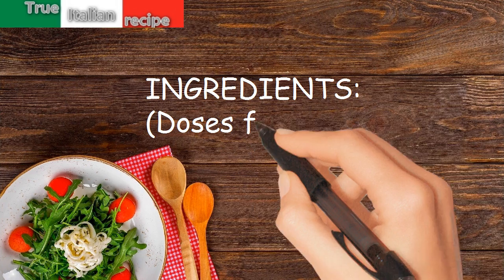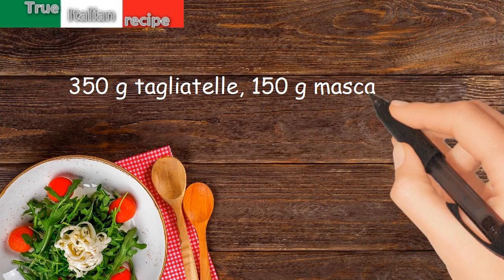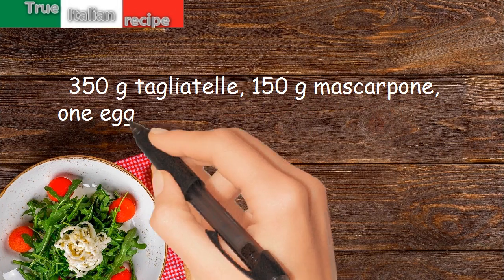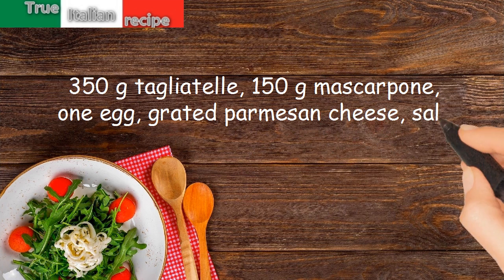Ingredients. Doses for 4 people: 350g Tagliatelle, 150g Mascarpone, 1 egg, grated Parmesan cheese, salt.